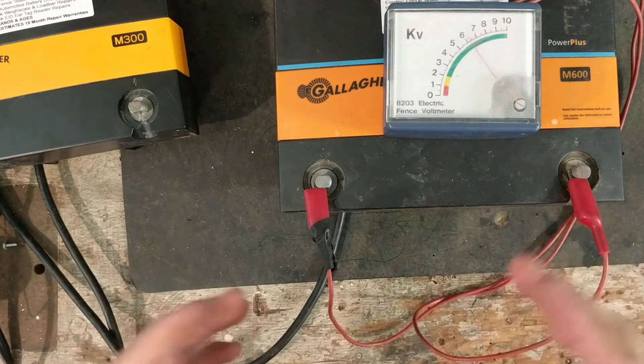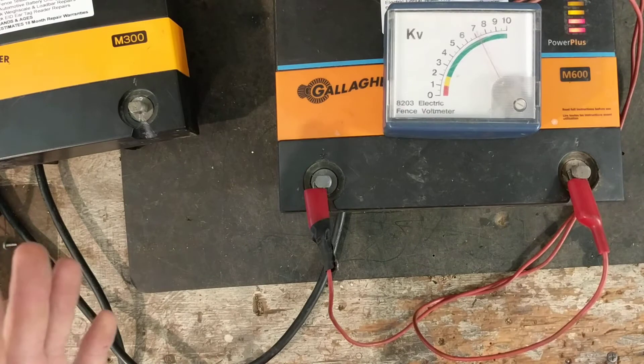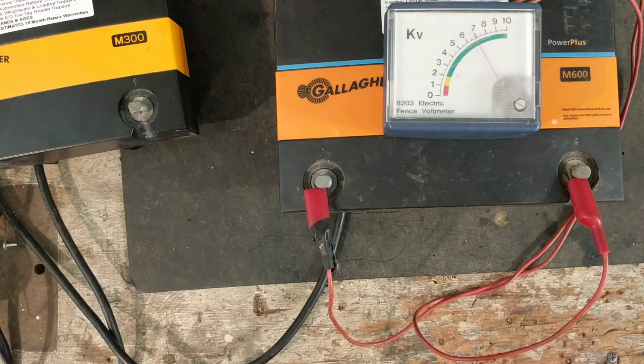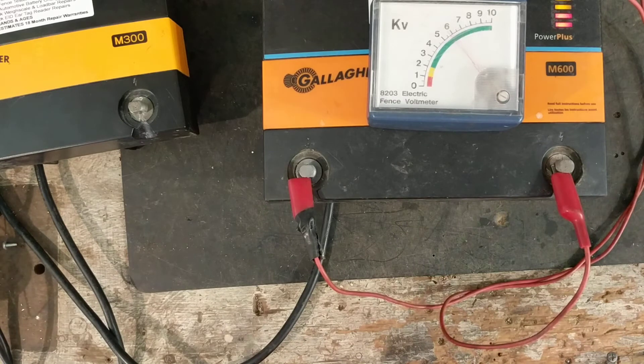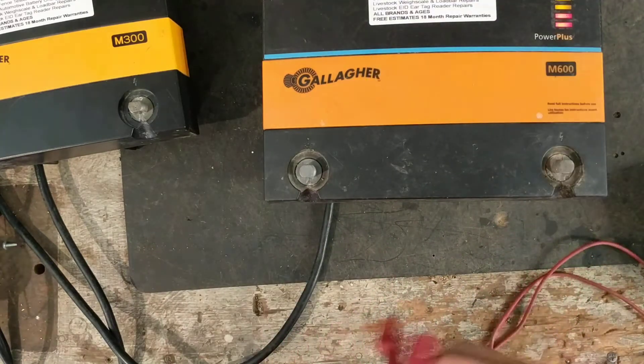That's just the voltage though. The joules is what actually shocks the animals — that's what changes between all the different models. The voltage could be the same on every single unit, but the power coming out is going to be different because the joules is what the animal feels. The more joules you have, the harder the shock, the bigger the fence you can run, and the easier it is to fight through shorts and grass and vegetation on the fence.